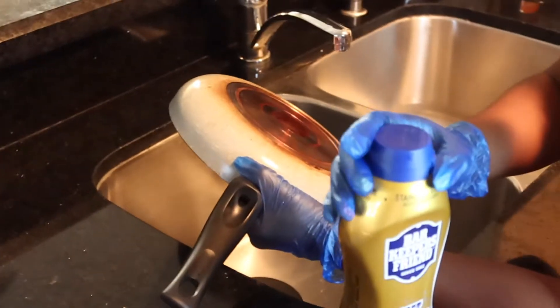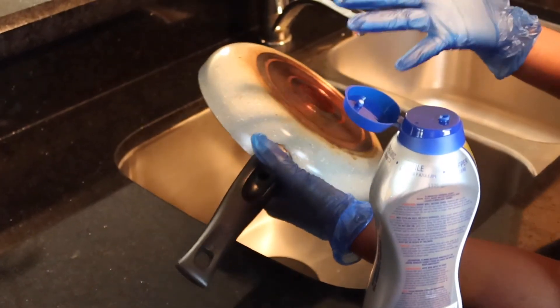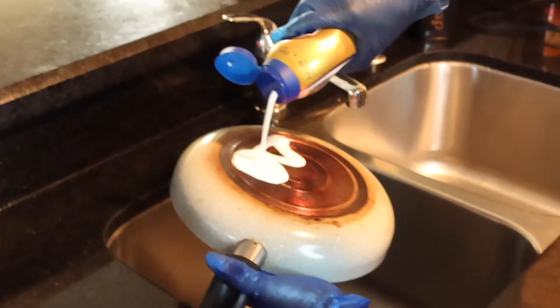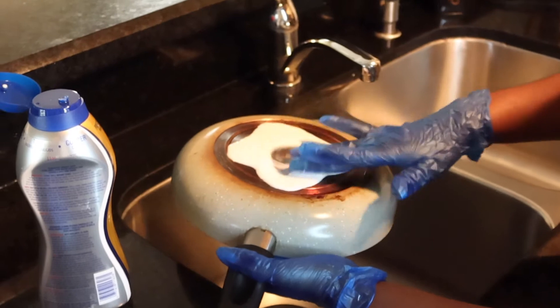We're going to start with the back — that's where I really have the problem areas. Based on the reviews I saw, this thing is extremely harsh, so you want to go ahead and use a glove if you're going to try Bar Keepers Friend. I'm going to apply a good amount on here.